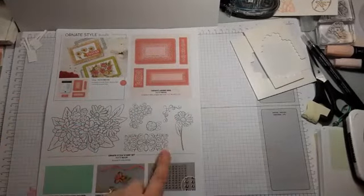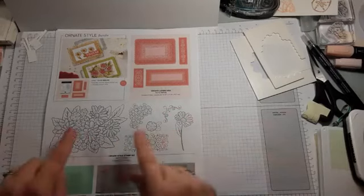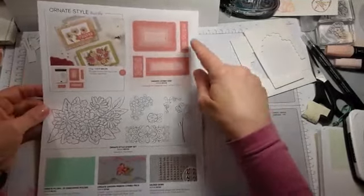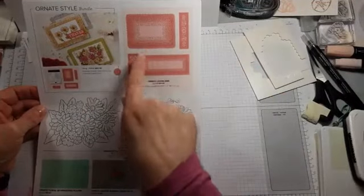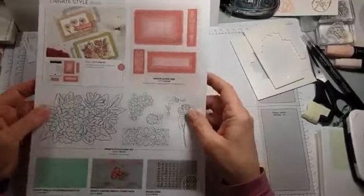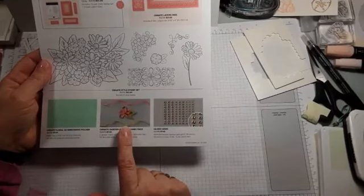The other stamp set is a floral stamp set with a cute little corner element. It's beautiful — you can color parts of it or all of it. There's a daisy, and gorgeous frames that you can layer or put a white layer in between. I think that bundle is still orderable because the ornate layers dies are still available.